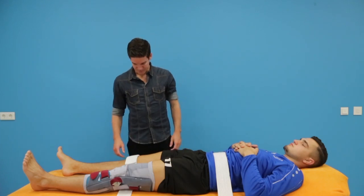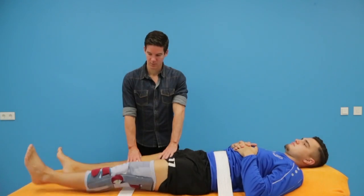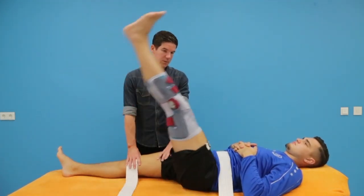Ascolink's H-Test is performed with the patient in supine position. The upper body and upper leg of the non-tested side and knee extension of the test side are fixated.